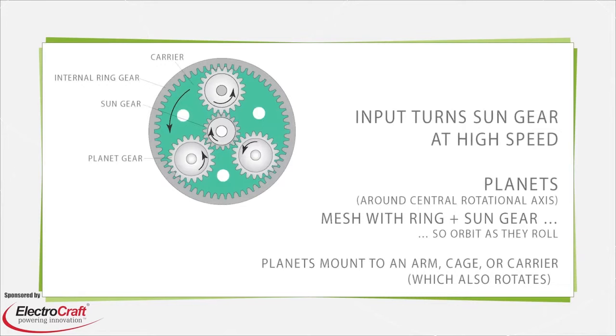As the planet cage turns, it delivers high torque output at low rpm. Not all planetary gearboxes have a fixed element — all gears and elements in differential systems rotate, usually to combine two inputs into one output or vice versa.